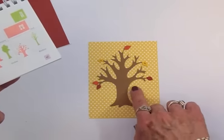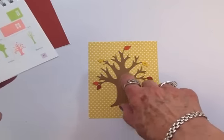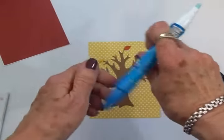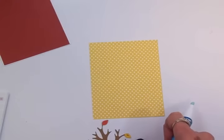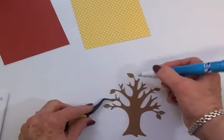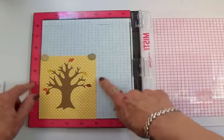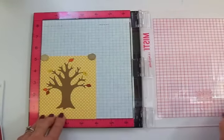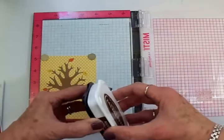I'm going to put my sentiment right here, so I'll be using my MISTI tool today. The first thing I'm going to do is get my tree adhered down — I'm just going to use my two-way glue pen so I can be sure to get all those thin little branches. I'll use my tweezers too. I've got the tree adhered down to the front mat of the card and I've got it secured with the magnet so it's not going to move when I stamp it. I'm going to stamp the sentiment with some Memento Rich Cocoa ink.